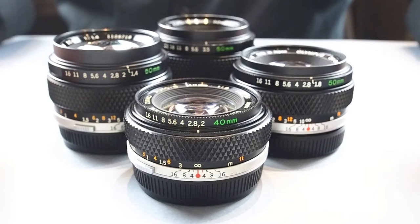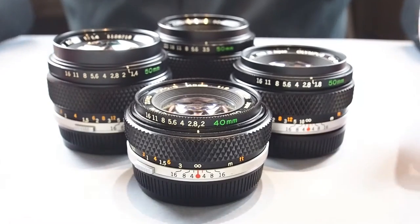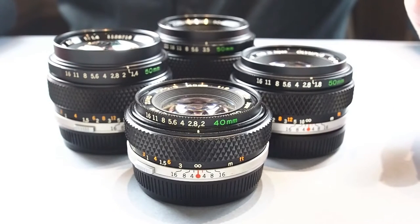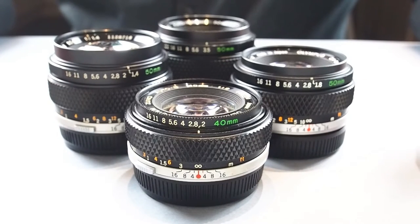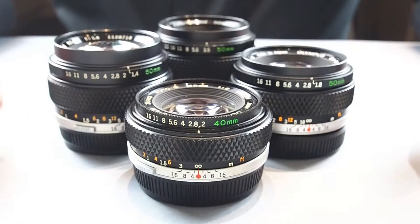I only have four out of the seven lenses I just mentioned, but I'd like to share them with you and give you an idea of what they're like on the full frame sensor of the Sony a7. You can use them on other mirrorless cameras as well, but I've only done testing on the Sony a7 — and of course they're also fantastic film lenses.